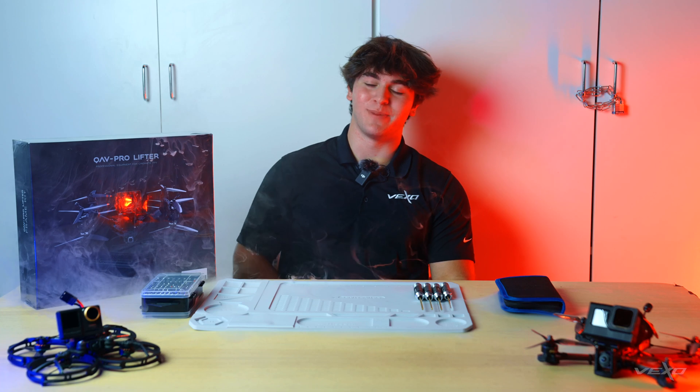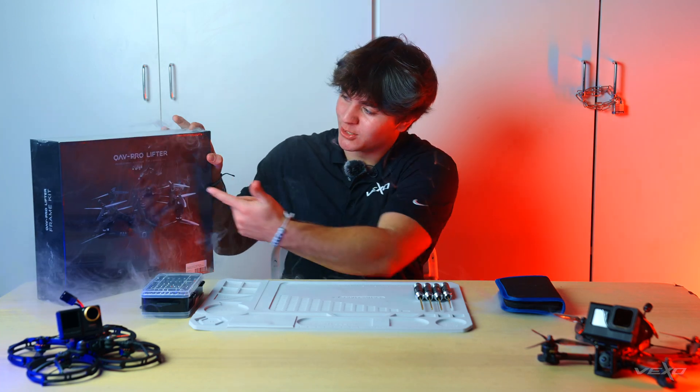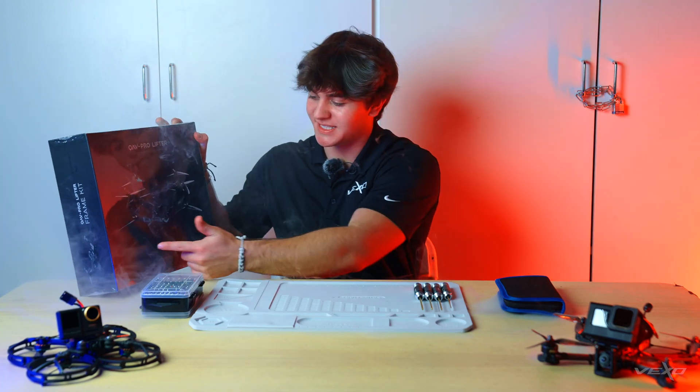What's up, guys? My name's Zach. I'm the FPV pilot with Vexo. Today, we're building the QV Pro CineLifter designed by CineQuads and Lumineer.